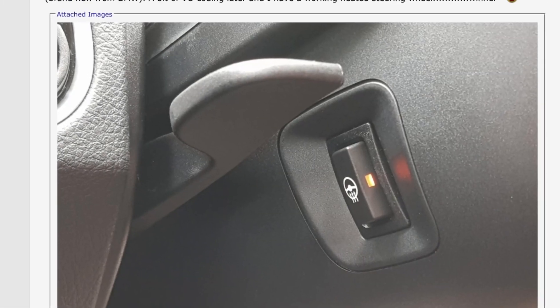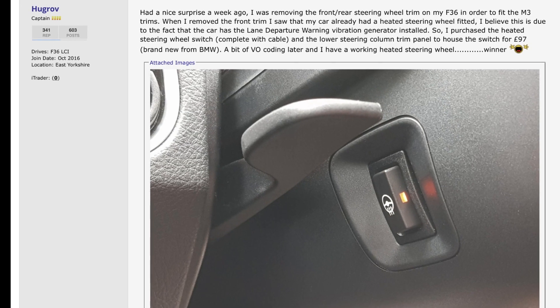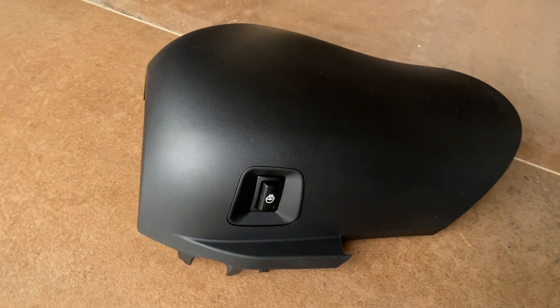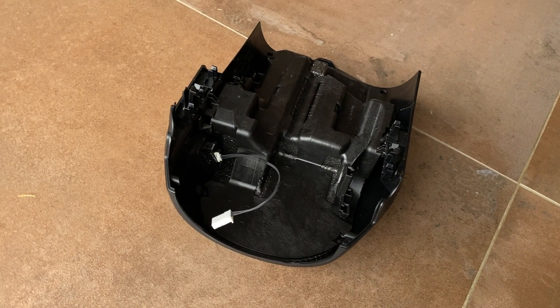A heated steering wheel might not seem like an essential accessory, but when you have Raynaud's it's actually a really useful thing to have. Browsing Bimmerpost, it turns out that if you have lane departure warning but no heated steering wheel, the chances are you already have the elements built in. All it needs is a new cowling, the switch to activate it, a little bit of software coding, and you're good to go.